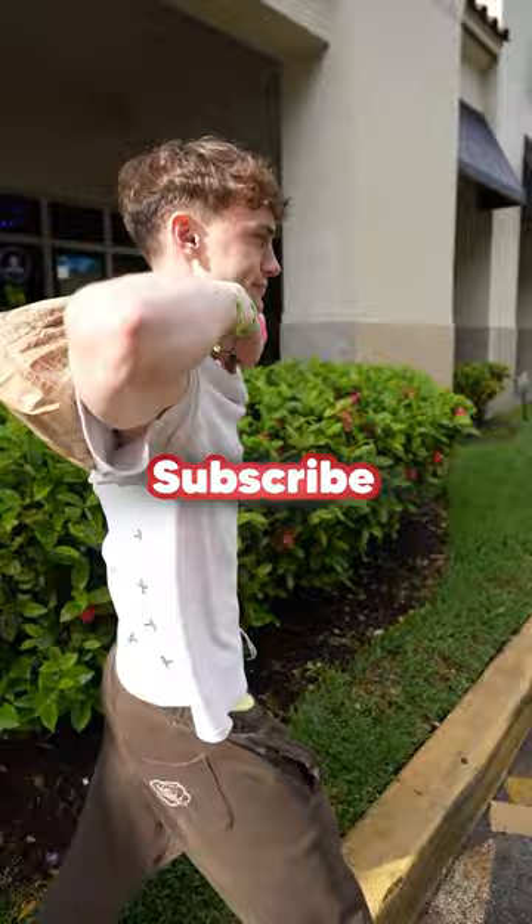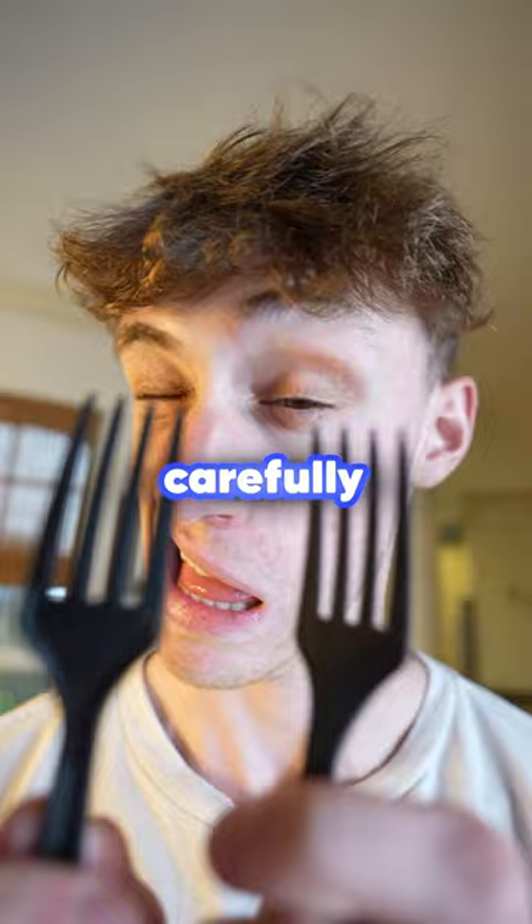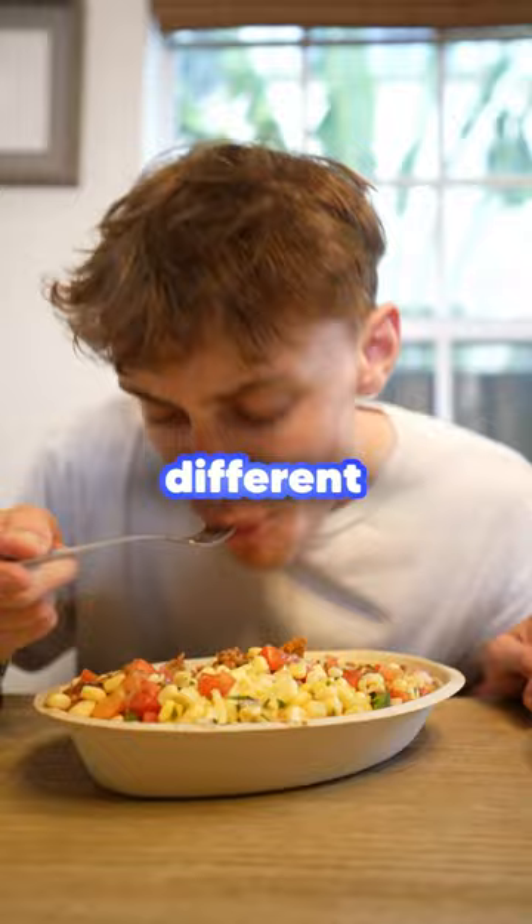I got two bowls and before I ate anything, I inspected the fork carefully and even tasted it to see if there was anything special about it. Then I ate from both bowls with different forks and there was definitely a difference. I think I had finally figured it out.